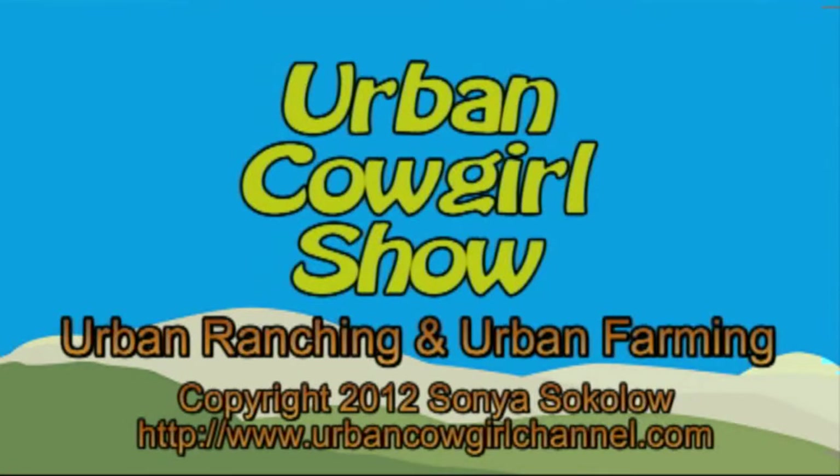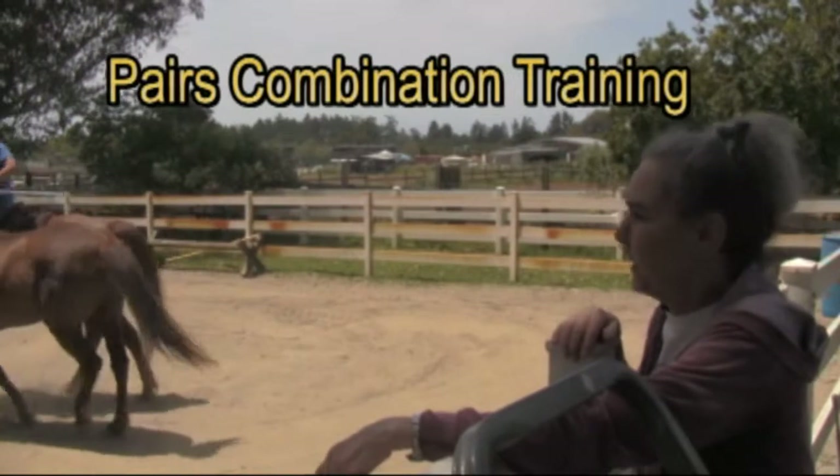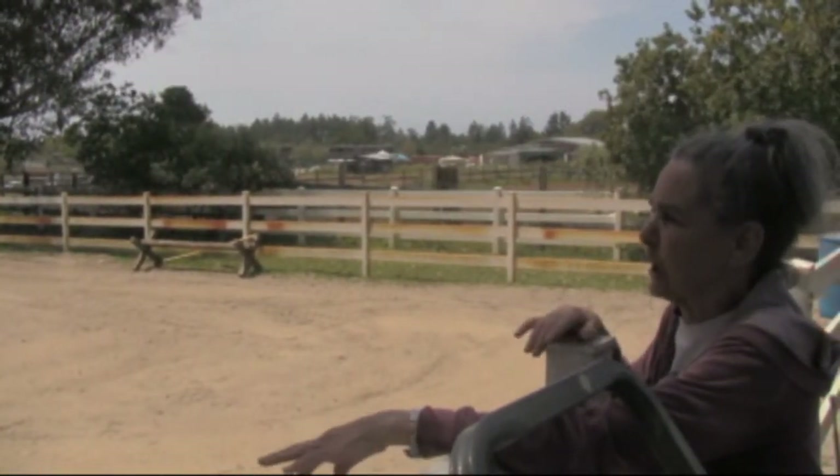Welcome to the Urban Cowgirls Show. We're working in the Uncovered Arena today doing some pairs driving combination work.